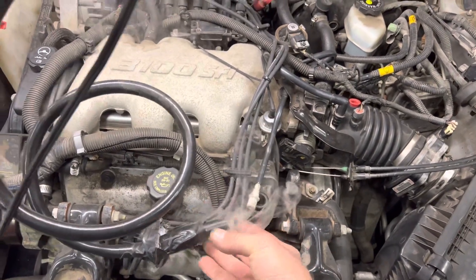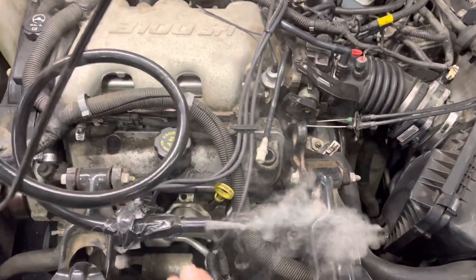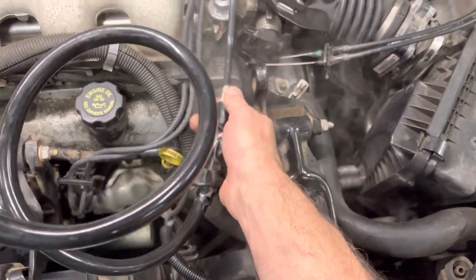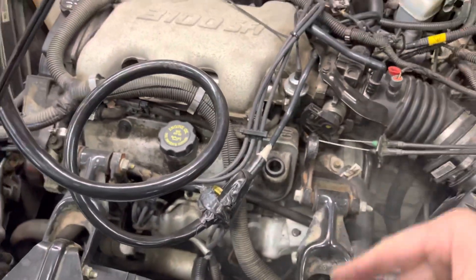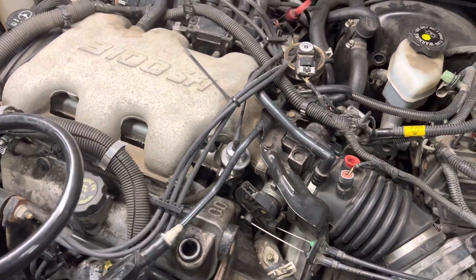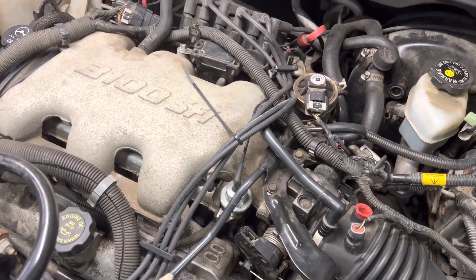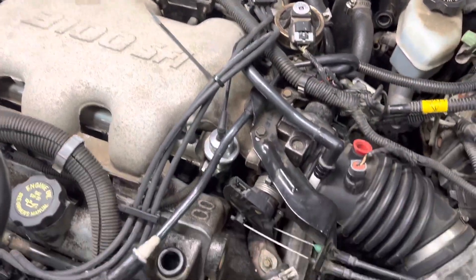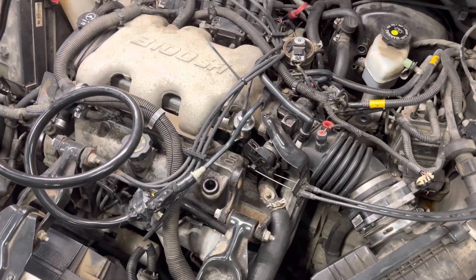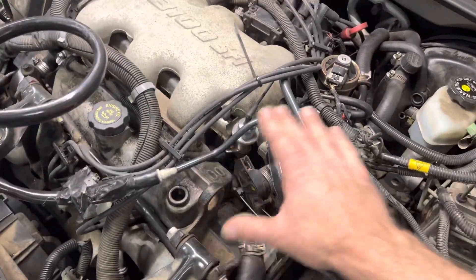We turn it up a little bit and now we've got a steady stream. We're putting that into the intake system right now because we suspect this car has an intake gasket leak or a throttle body leak — something causing this thing to make a squeal and run lean when it's going down the road.